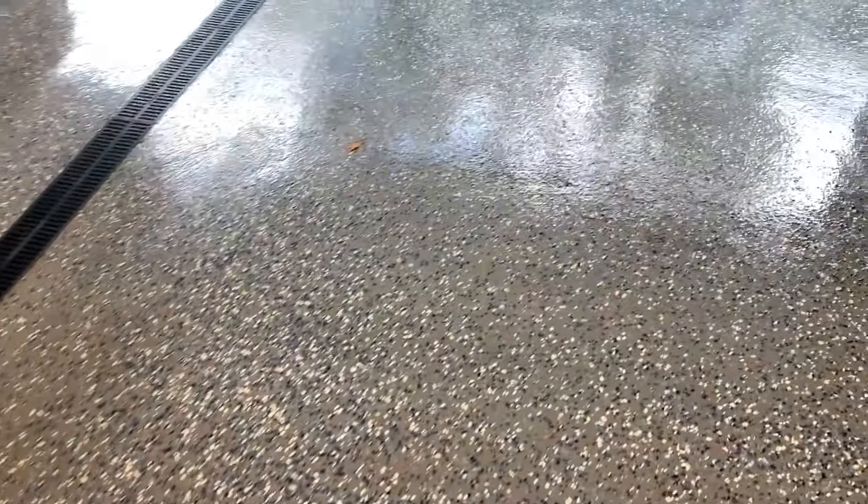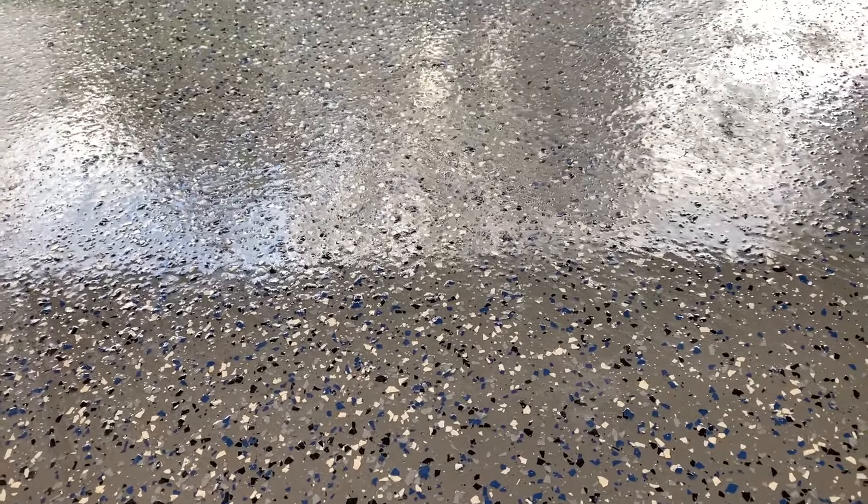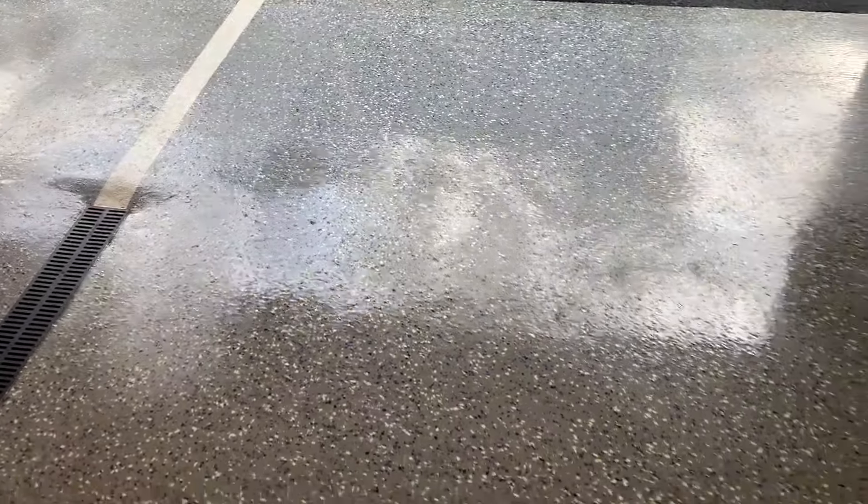One thing I want to show also is some of the texture in these floors. We always put texture in so it's a non-skid floor. You can kind of see the texture there — this isn't smooth by any means, but it's still real easy to clean.